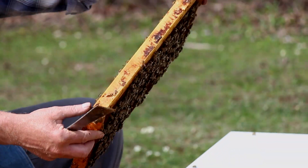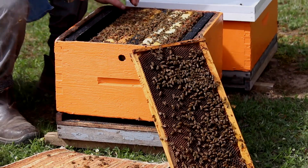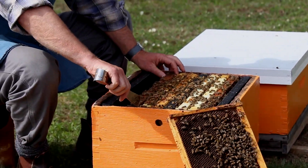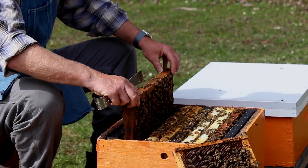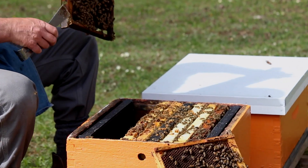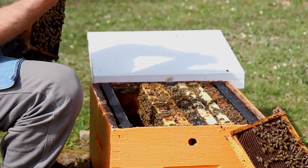So we scan across the frame, turn it to the other side, scan across that, and then lean it out of the way as per usual. We won't look at this frame because there's hardly any bees on there — not much chance she'll be there — so we'll just pry the next frame loose. Now as we're taking this frame out, we look at the following frame, the one that's in here, because very often we'll see the queen moving down the frame.